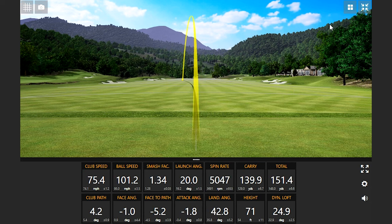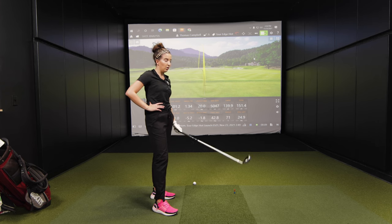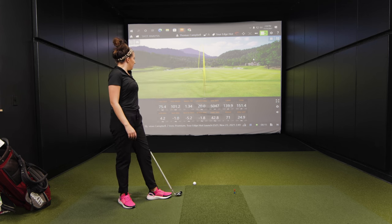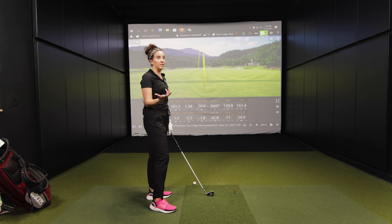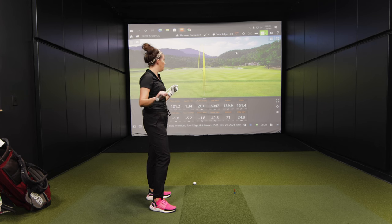That was a good one there to finish with the Tour Edge E521 Ironwood. Tell me about that club — how it looks and felt. Did you notice any difference compared to the Mizuno? Going from something I'm more used to looking at to something quite a bit bigger was a little hard to adjust to at first. Even on some of my decent shots, it still didn't feel as good as almost a miss hit would with the Mizuno. It does offer a lot of forgiveness — I can feel that. Even with my miss hits there's just not a lot of feedback with it.